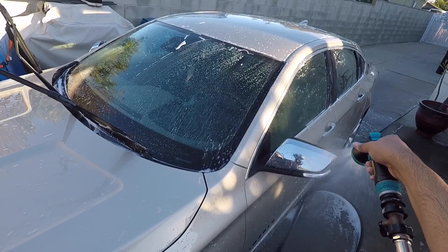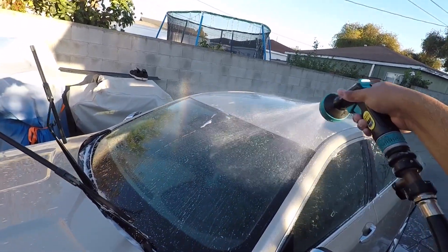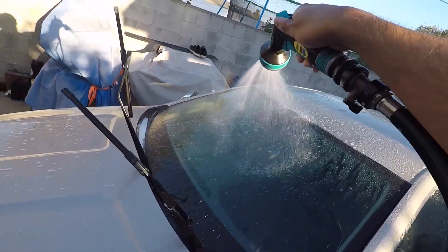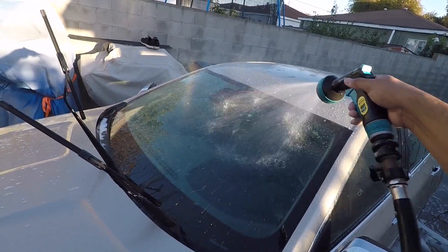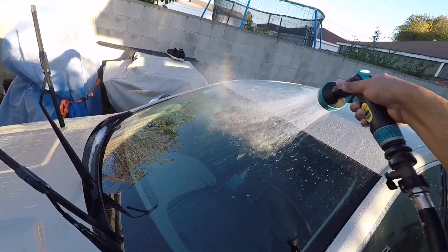It just has a lot of residue on there. These are beading really nice on the other side and it definitely leaves something on there. So just judging by the rinse off with that high pressure, I did a pretty decent job repelling the shampoo.